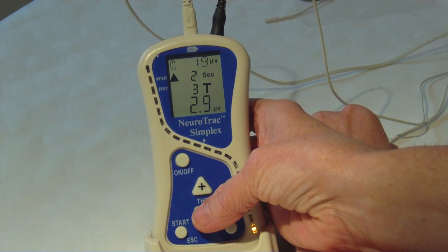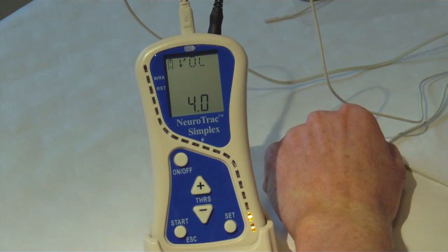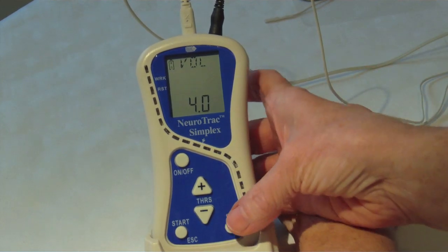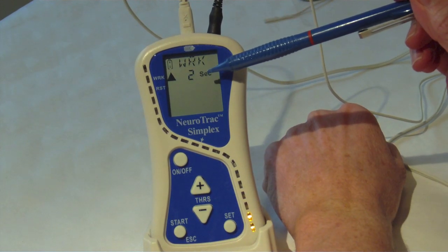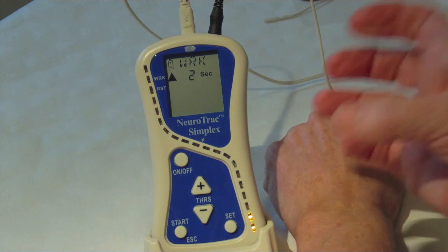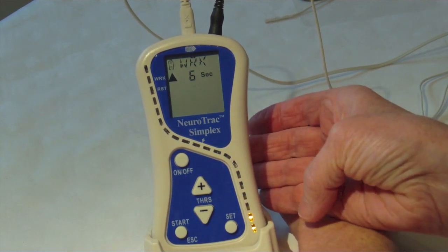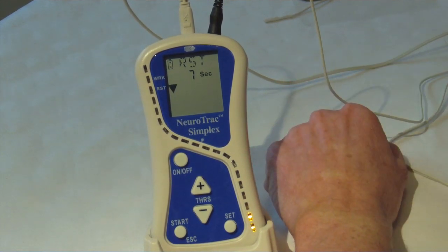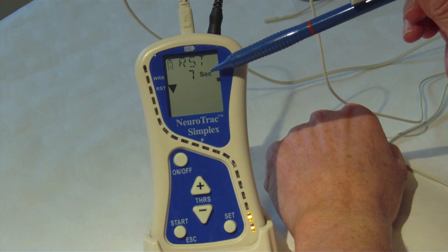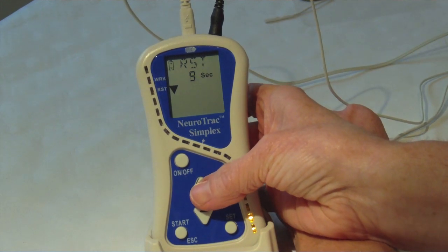The volume is next — press plus or minus to make this louder or quieter, then set. Work is how long you're going to hold on to the muscle contraction for; let's aim for a six second hold, so press the plus or minus button and then set. Rest is how long the muscle will relax between contractions — I'm going to have a 12 second rest time. Press set.